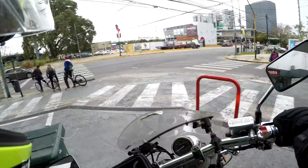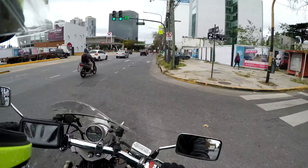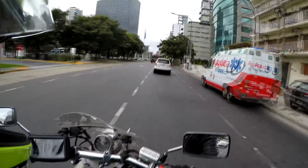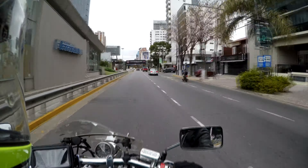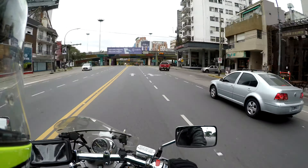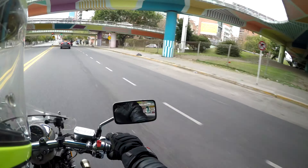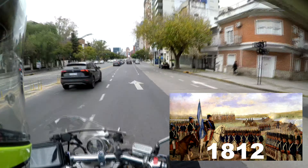All right, well here we are again. This is Monday the 21st of June, which is Dia de la Bandera — Day of the Flag — which is a public holiday, one of about 19 public holidays in the country. It's where they celebrate the creation of the national flag by a certain Manuel Belgrano in 18-something or other. I'm not exactly sure of the date.